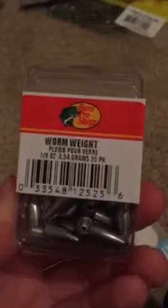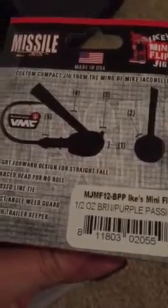I needed some weights, so I picked up some worm weights. I also got two Missile Baits flipping jigs — very sick jigs. I might make an overview on these. We have green pumpkin and a brown/purple color. Two awesome jigs I bought for only five dollars — very cheap.